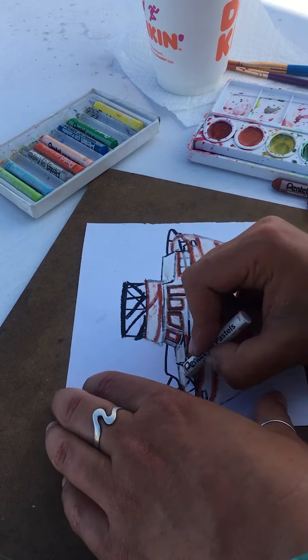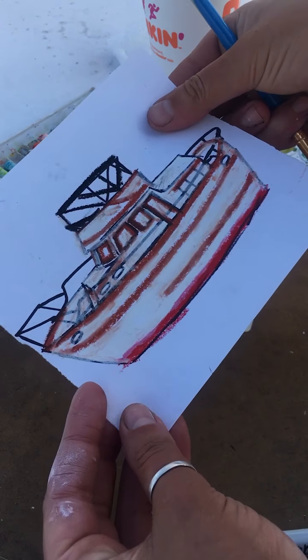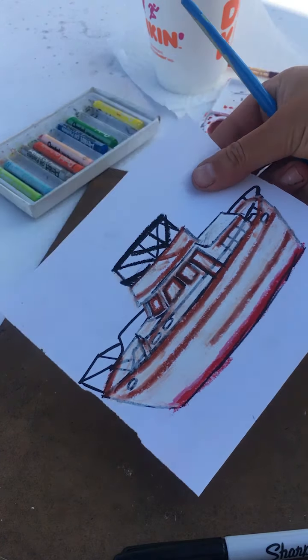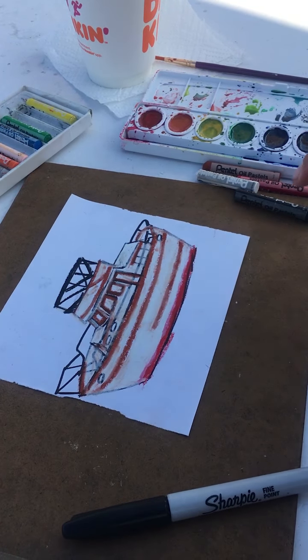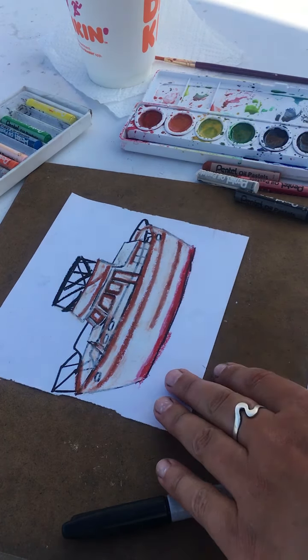Now that we have our whole drawing done — this is the Flying Monkey, which is right over there — we're going to see the magic of watercolor paint with oil-based crayon. Take a little bit of water; you all know how to use watercolor paints. I'm going to go for some blue first, and I'll probably go for some black and purple later.